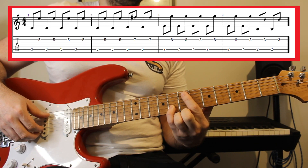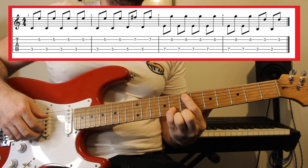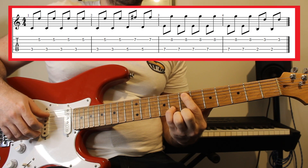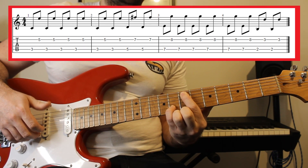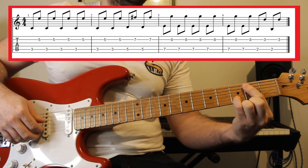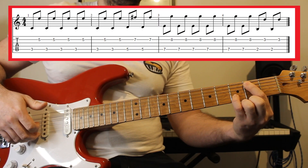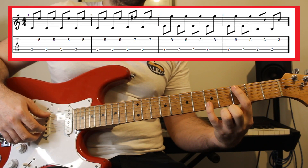The next shape we need is fret seven on the A string and fret eight on the B string. Play that six times before taking that same shape and sliding it all the way down to fret two on the A string and fret three on the B string. Believe it or not, if you do that, you've got the full guitar riff. So let's slowly put that all together now.